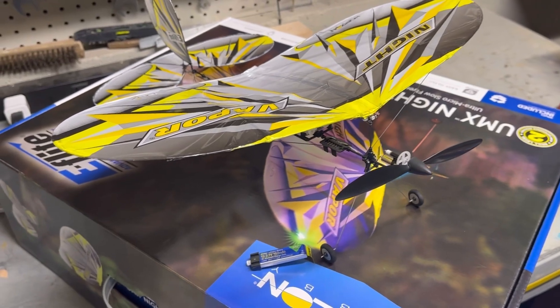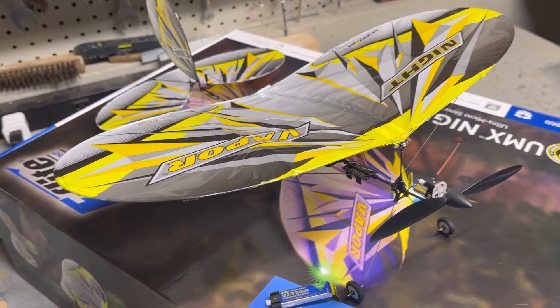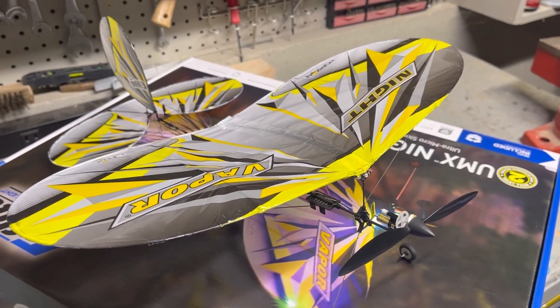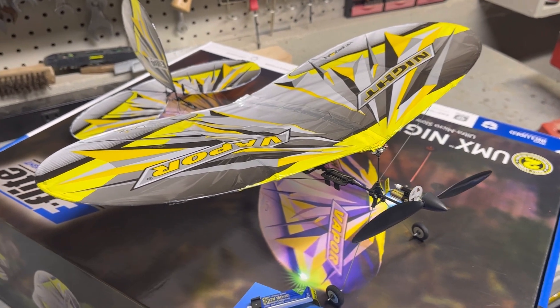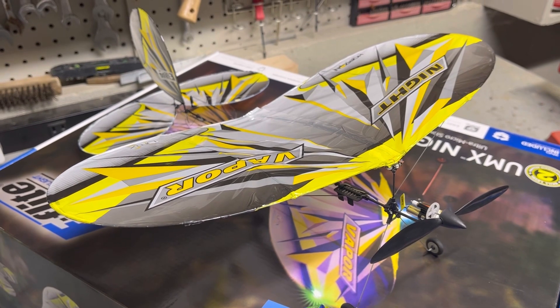It's got lights on so if you wanted to fly it at night, that'd be cool. Due to its weight it's extremely affected by wind, and tonight it's about three miles an hour wind, so I'm going to try that out. I think it's probably best as an indoor plane. If you guys want to see it fly, stick around — I'm going to maiden this thing and see how it goes.